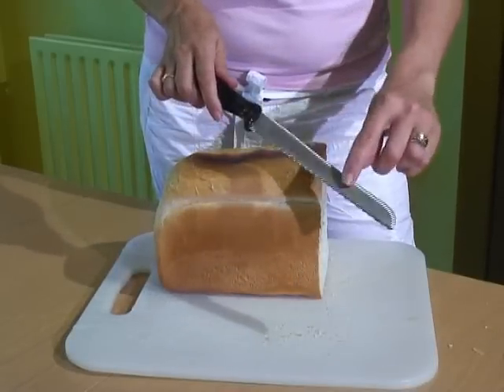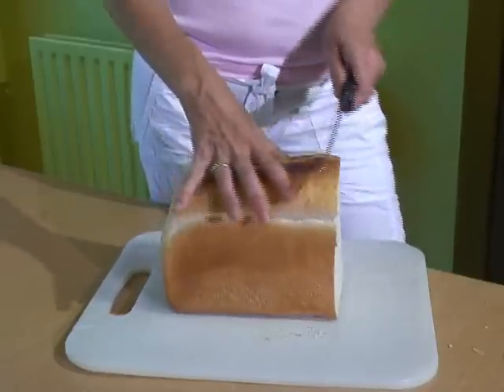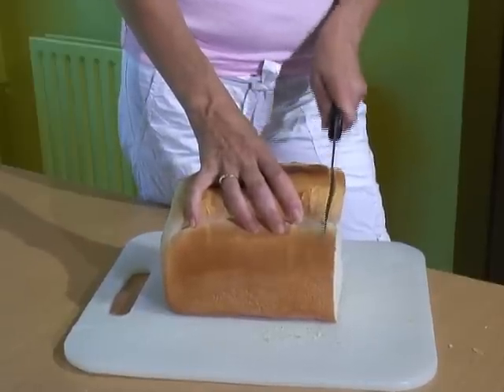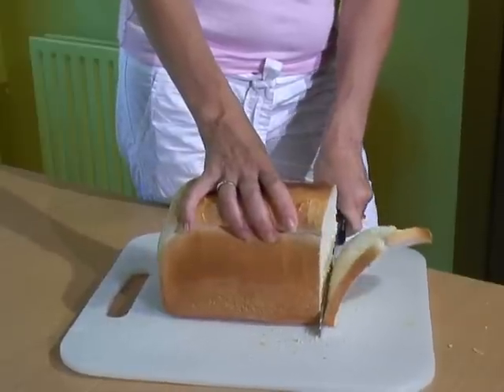This left-handed knife has the serration on the right-hand side of the blade, which stops the twisting action and helps provide a good straight cut.